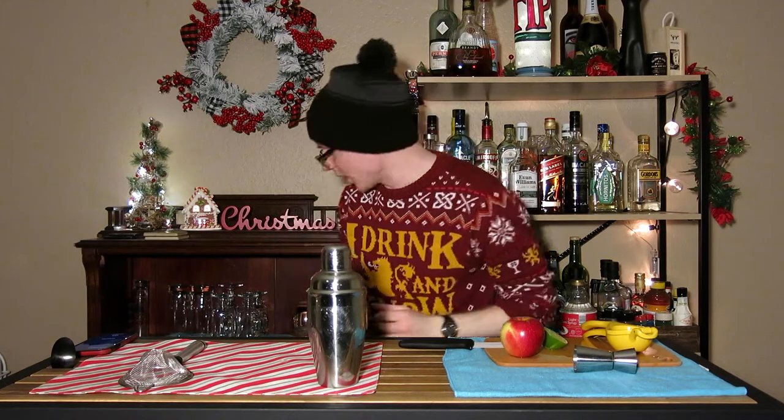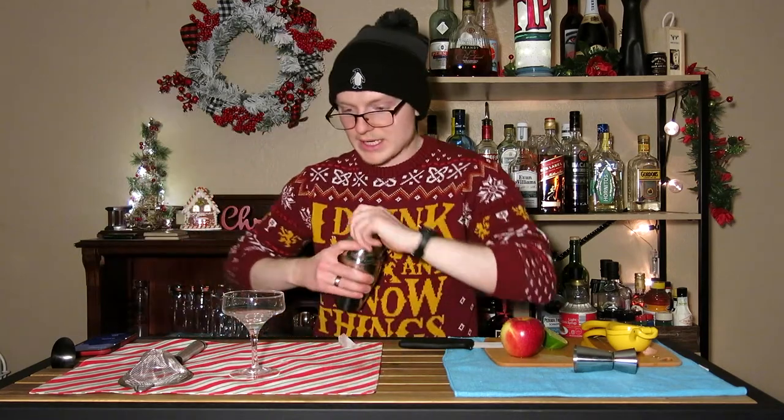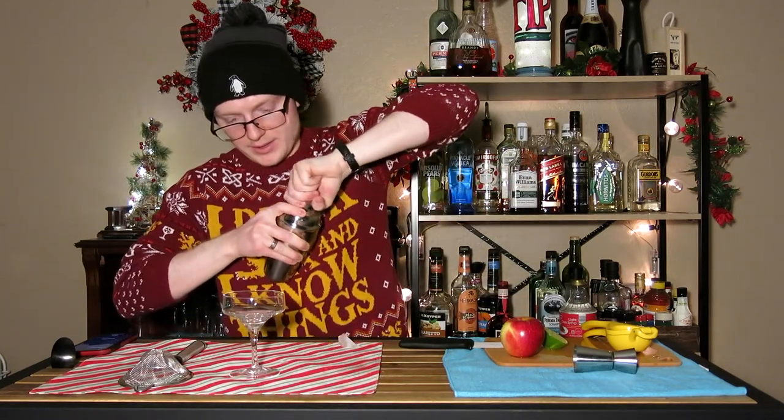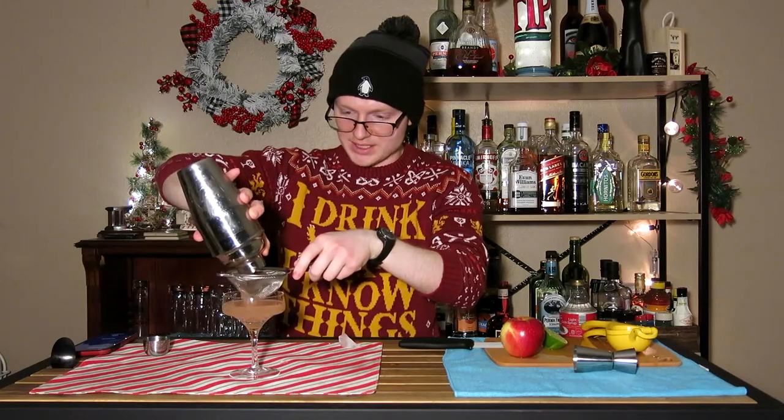This drink doesn't call for a glass with any kind of rim or garnish on it. So we can take any kind of coupe-style glass and use that. We're going to double strain that directly into the glass just to catch the ice.